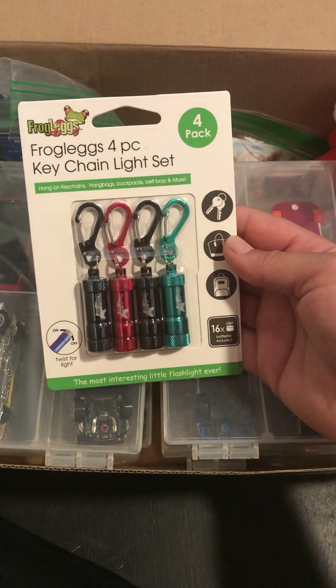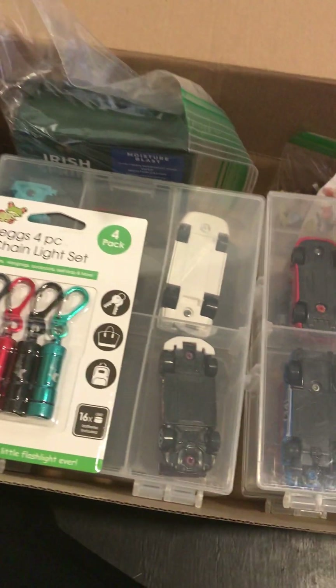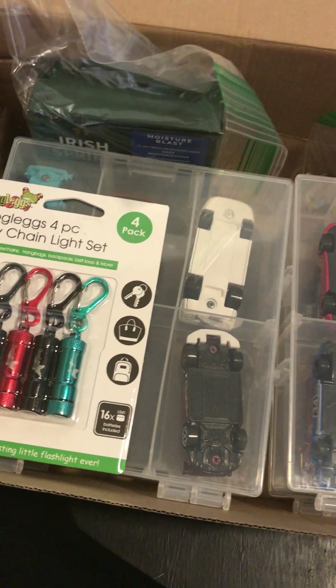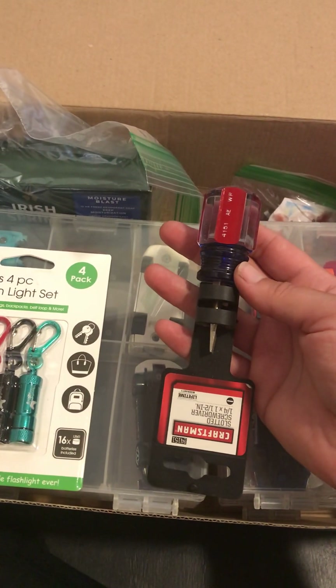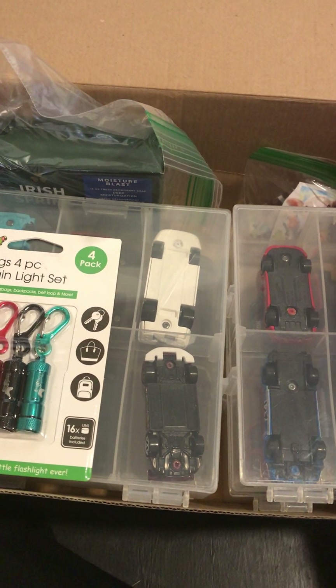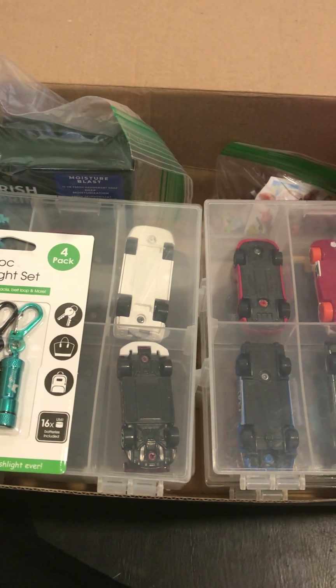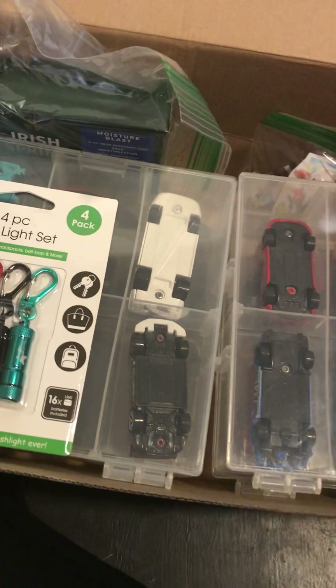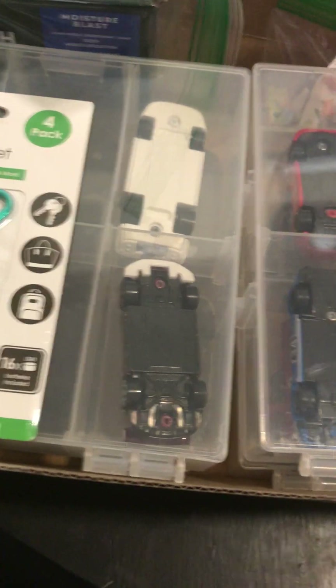Flashlights are a big deal in these places, and having batteries that are not connected is important — this flashlight has that. We're going to send them four flashlights so maybe their family can use some too. We're also going to give them a screwdriver. If you haven't figured it out, our box here is going to be for a boy in the 10 to 14 age category. We also want to include a writing tablet, and we'll take out the packaging because that takes up a lot of space.